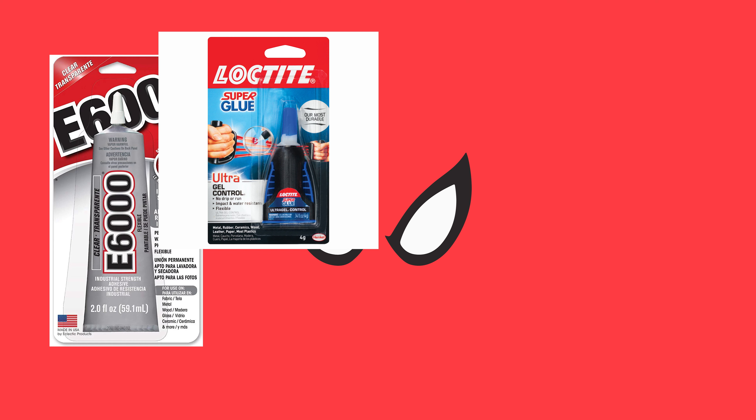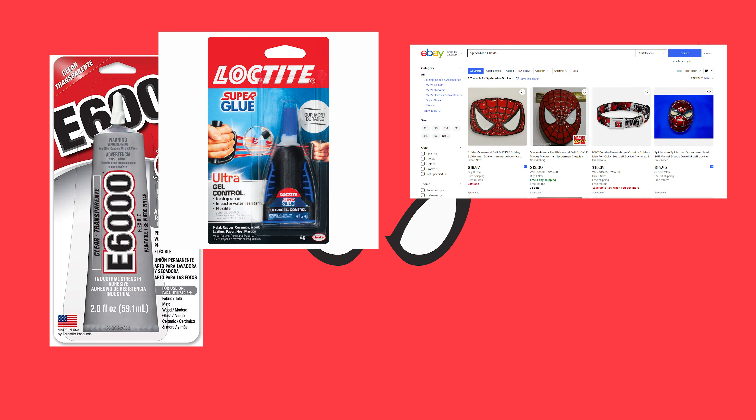You're also going to need a belt buckle. I used an old Spider-Man one that my dad bought me when I was a teenager, which I just painted silver. It's not exact to the show, but same concept — a Spider-Man head. You can find similar ones on eBay for around $20 and they're already silver, so it'll save you a step.